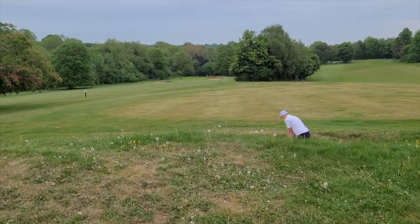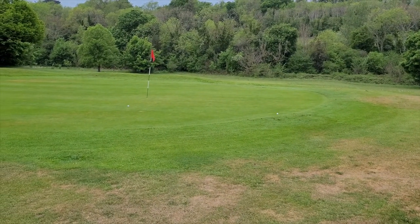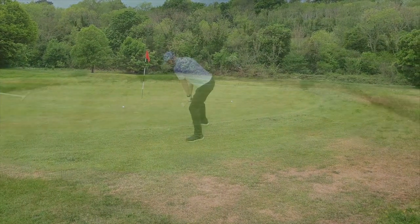From the bunkers, the micro milled face gave great forgiveness and allowed us to confidently strike the ball without even opening the club face.